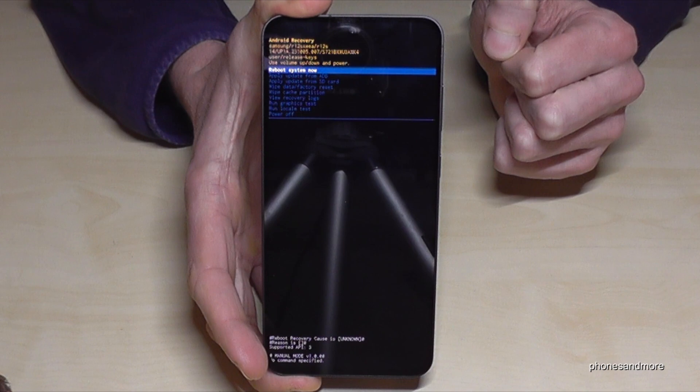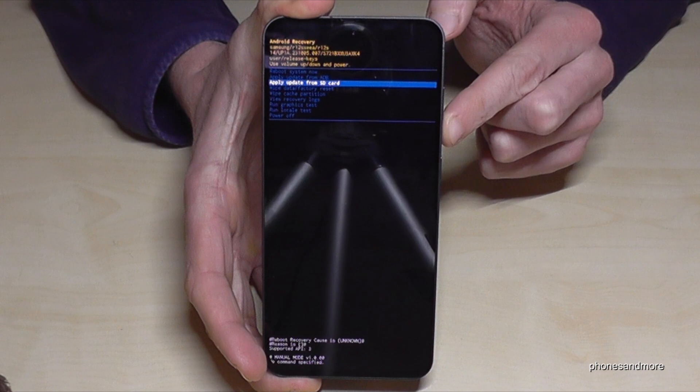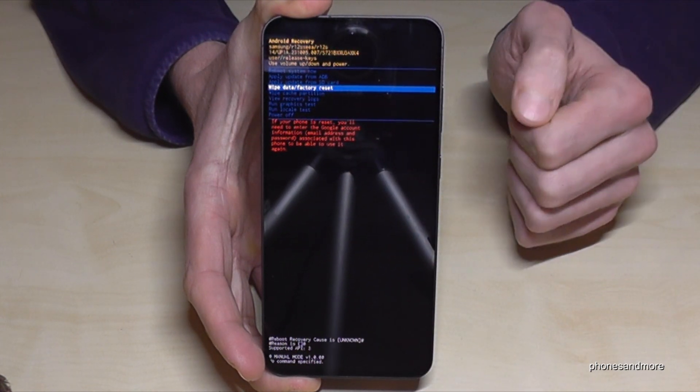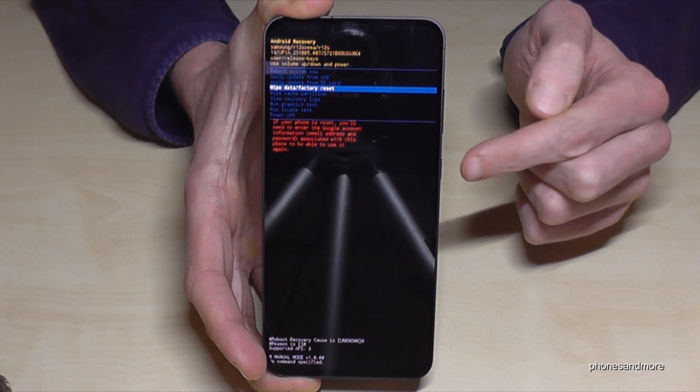Our first step is now the wipe data factory reset. So go down one, two, three — to the third position. If you see the red written words here, then you are in the right place. Tap on the power button to confirm.